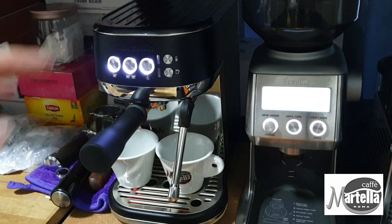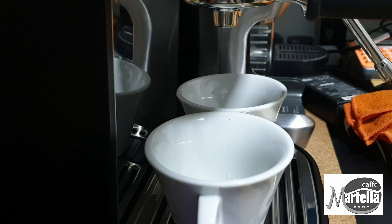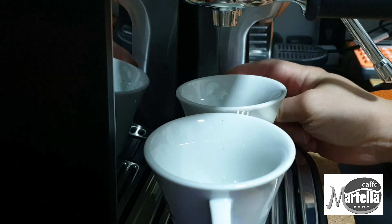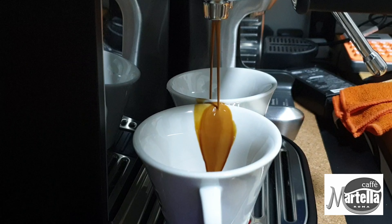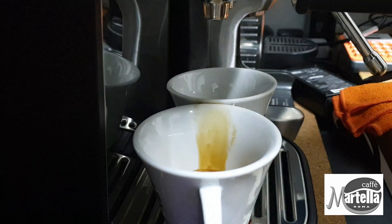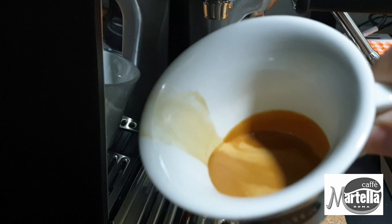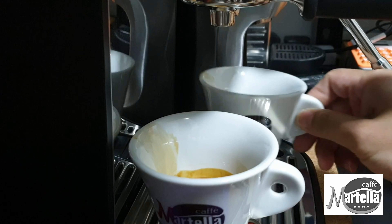Otherwise there'll be a bit of wastage of coffee. Let's view the extraction from another angle. I didn't really time or weigh the extraction because I have yet to play around with the setting to customize the timing of the shots. The extraction looks good — it's very creamy. You can see the coffee has very good crema: oily, very thick, creamy crema, same in both cups.